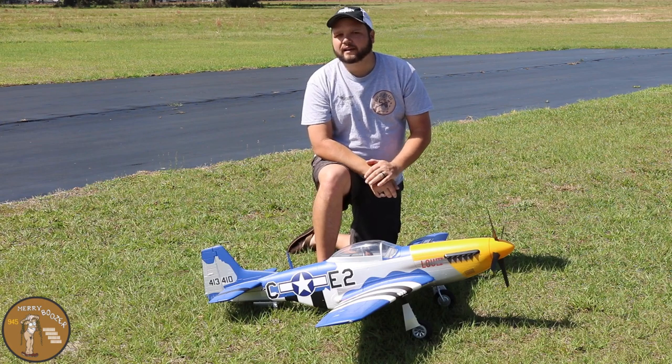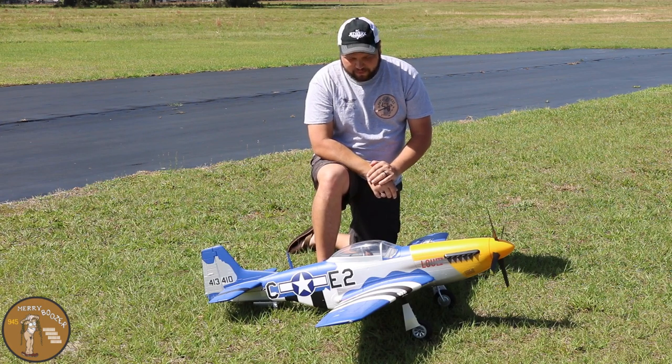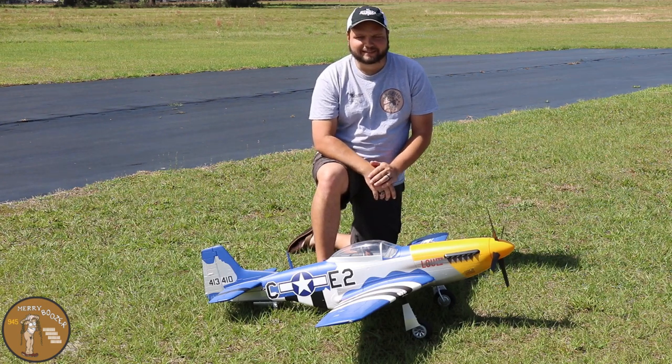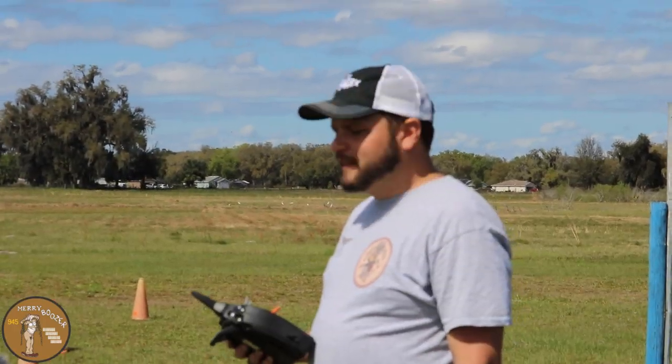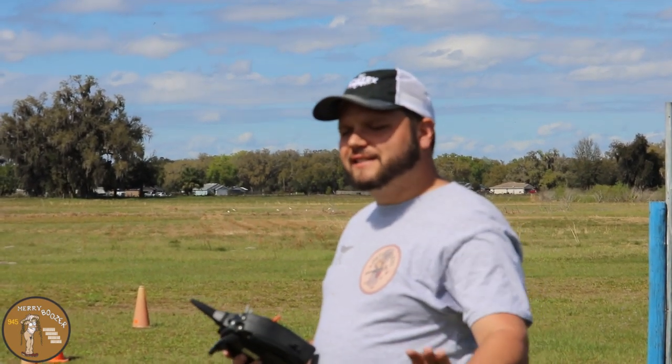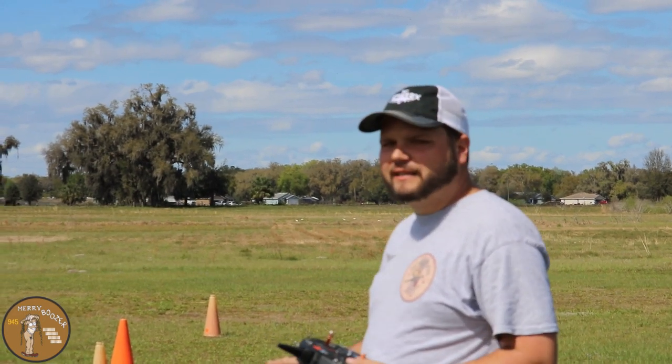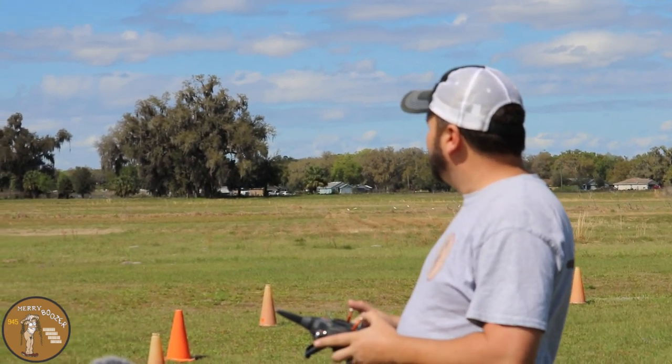I've got no flap down mix in it yet — we'll find out on this flight if that's how it needs to be. Without further ado, let's get it out there and get it flying! Here we go for our maiden flight on the Mustang. We've got a slight crosswind of about five to seven miles an hour right now, but it shouldn't be anything we can't handle.